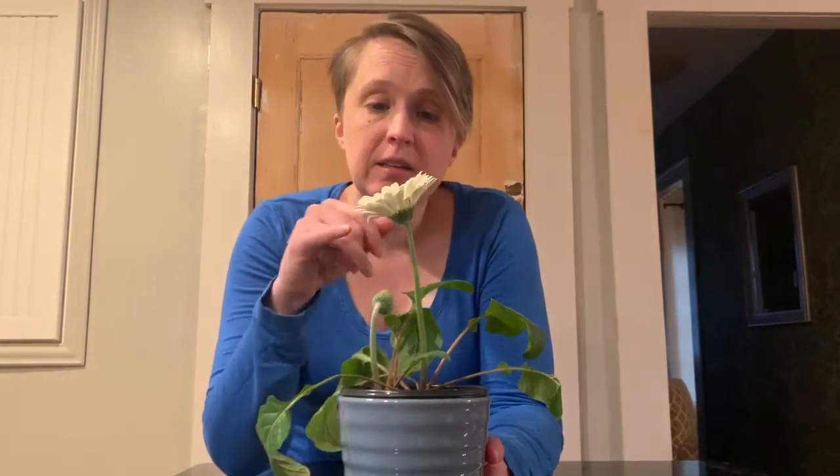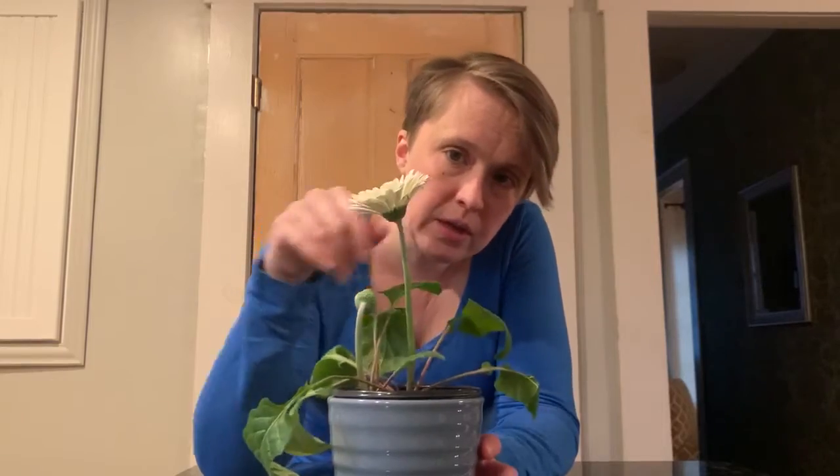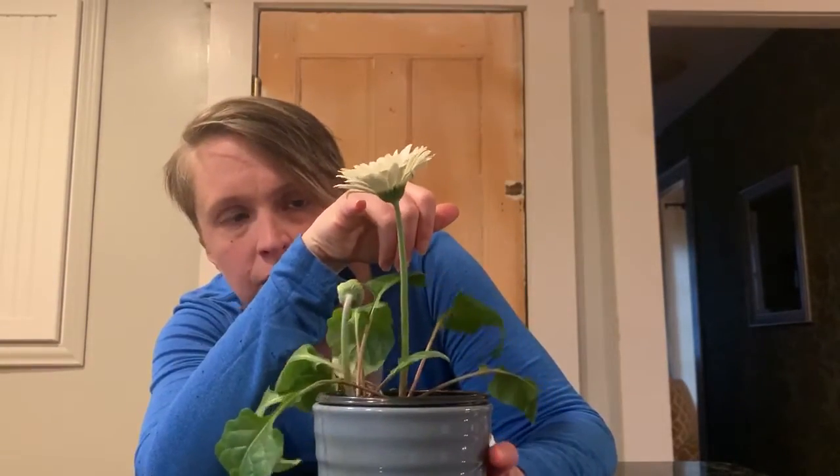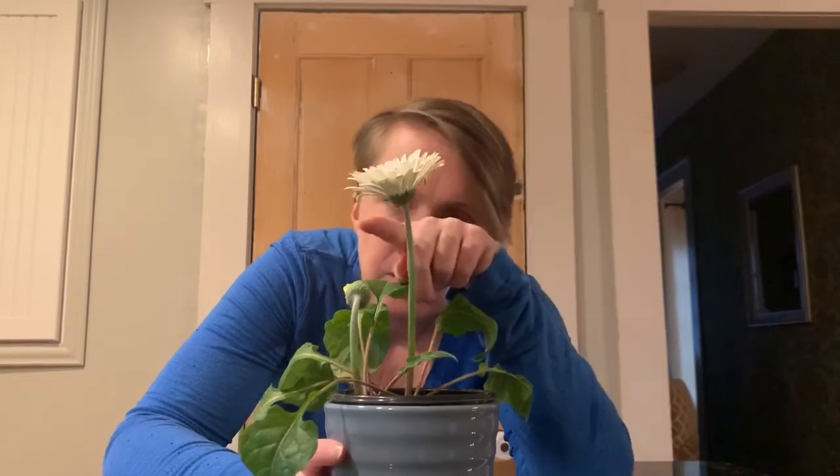The other reason I wanted to show this to you today is because I noticed that some of the petals are kind of turning down. I don't know if you can see on the video, but on the bottom of our big flower, the petals are starting to curve down a little bit.